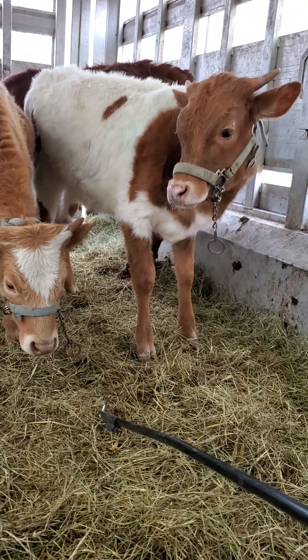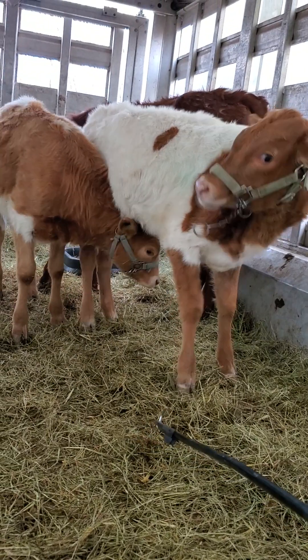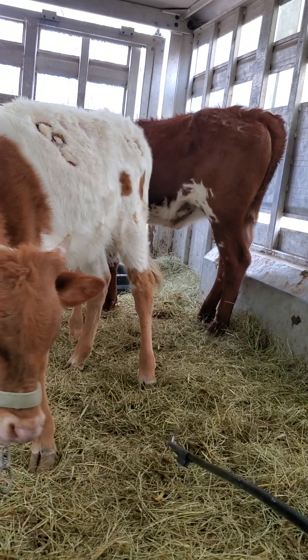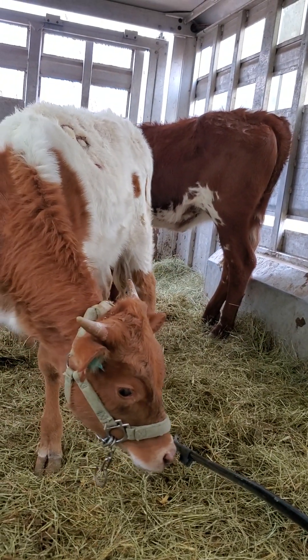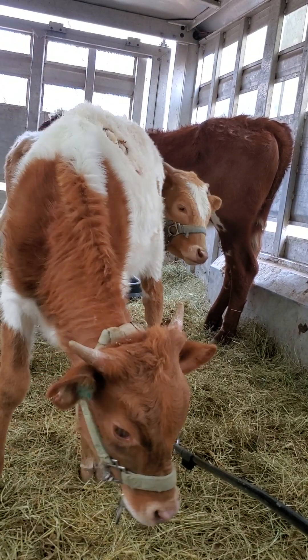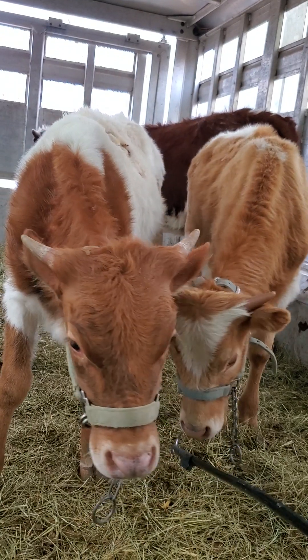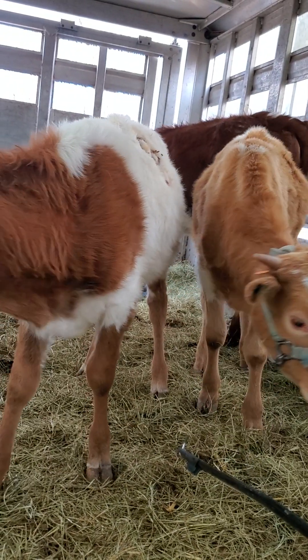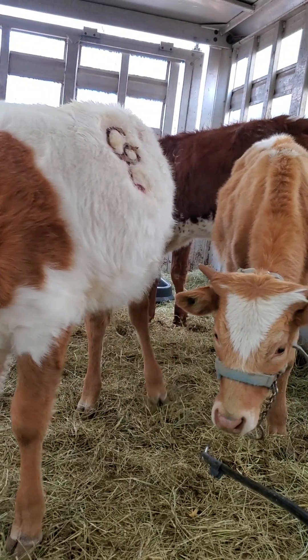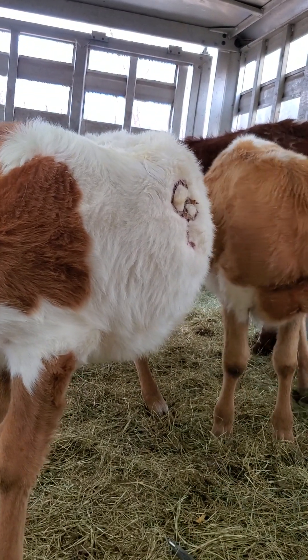Even if they decide they don't want to get scratched or whatever, this experience with the show stick will get them some familiarity with it, and then when I go to catch them with the stick, they're not as afraid of it. Anyway, thank you for joining us at the Longhorn Channel. Love y'all. Bye.